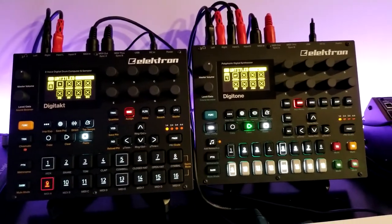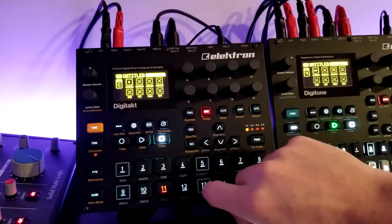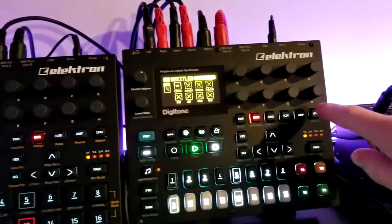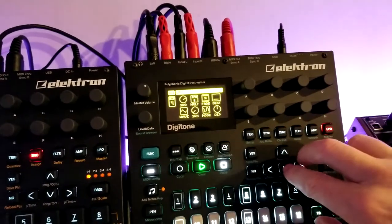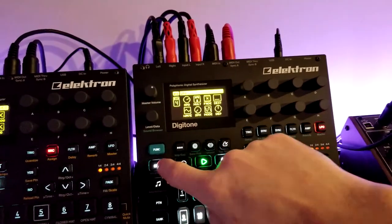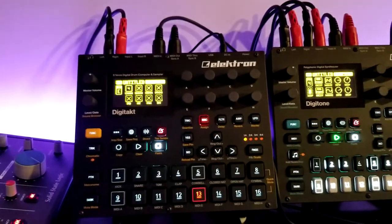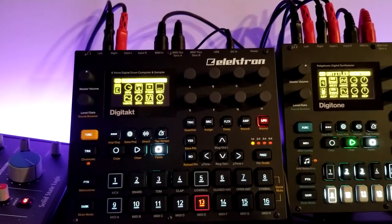A couple of other cool tricks with this setup: I can use MIDI A, and I can set MIDI B, C, D, and E against the Digitone tracks 1 through 4. What's really cool is the Digitone has two LFOs for its actual audio tracks and one LFO for its MIDI tracks. But beyond those, I can actually enable an additional LFO through the DigiTact via the MIDI track.